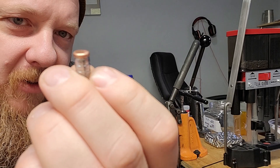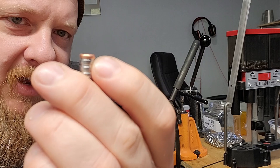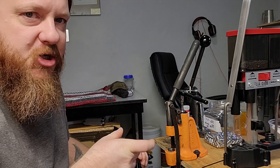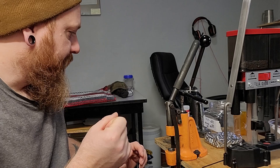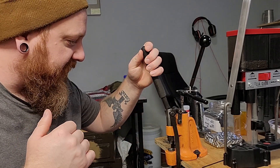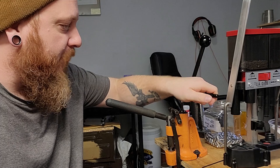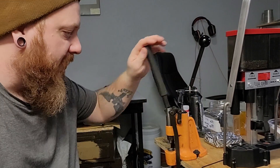These copper gas checks kind of crimp on and actually stay on better than Hornady's do. If I could zoom in, you'd see they have a round butt and a little lip that crimps into the bullet when seated. I'll take a before-and-after picture and try to post that at the end of the video. To get the press set up, I always back the pressure off at the end of each session, so now I've got to bring the pressure back on — it's usually about 10 cranks or so.